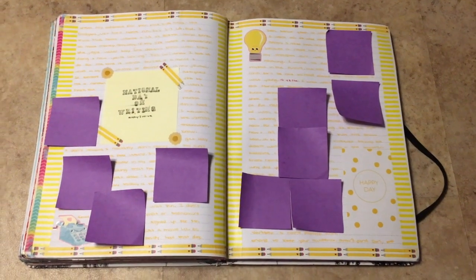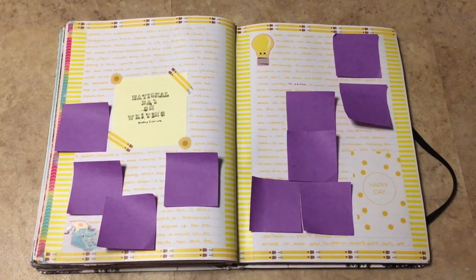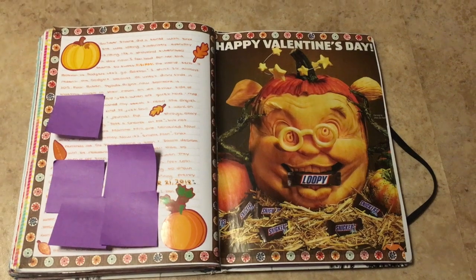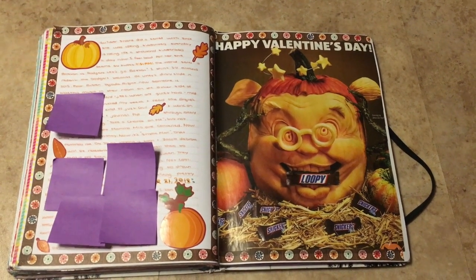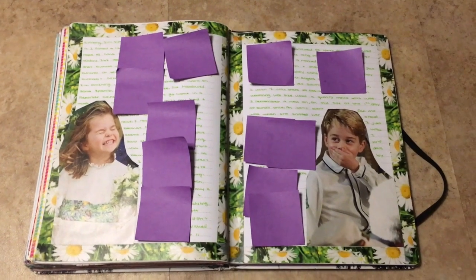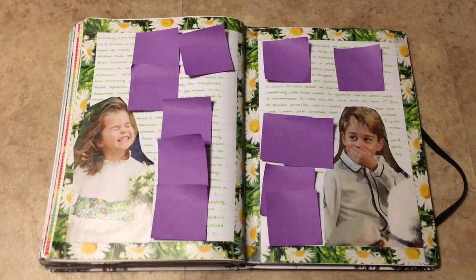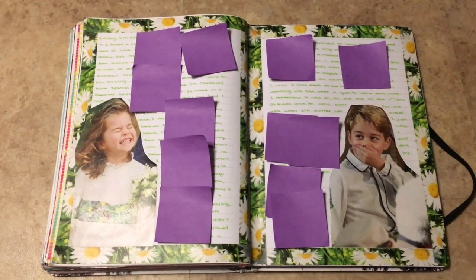So it was National Day on Writing and I just made a spread dedicated to that with this pencil washi. Here's the second ad — it's the Snickers one, this one's my favorite. Just a couple of pictures of Princess Charlotte and Prince George from a magazine — I thought it went well with the washi tape. Super cute — they're both super cute.